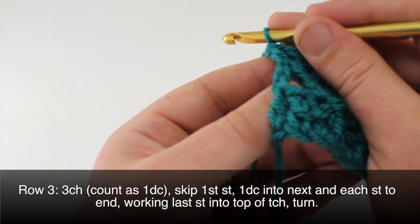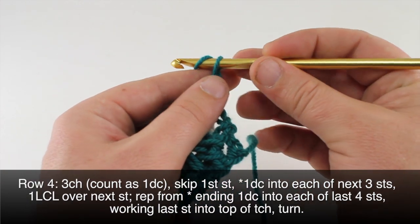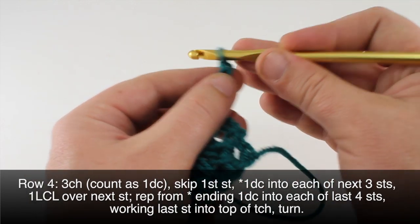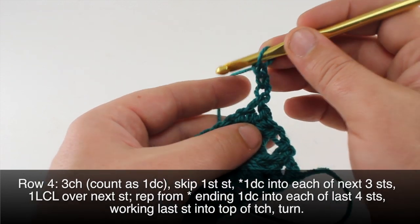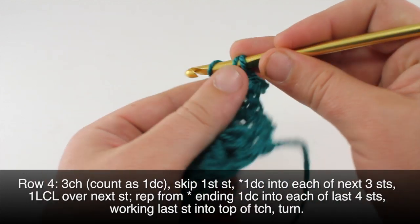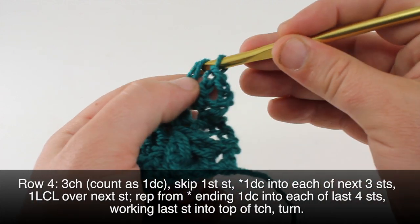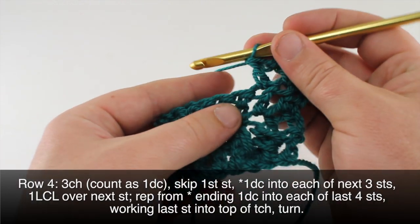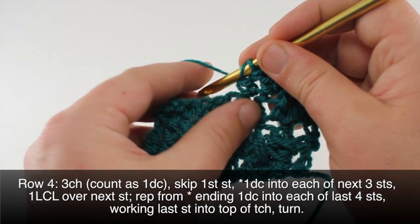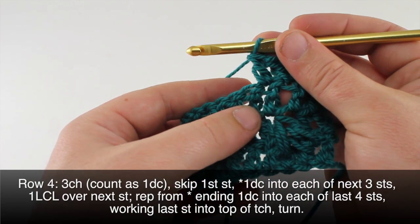Then we can turn our work. Row four: once we have turned our work we will chain three, skip the first stitch, and double crochet into the next three stitches — so one, two, and three. That will begin our repeat, then we'll do a leaf hopper cluster.